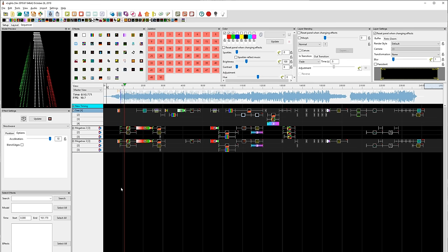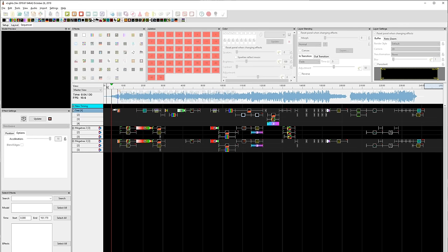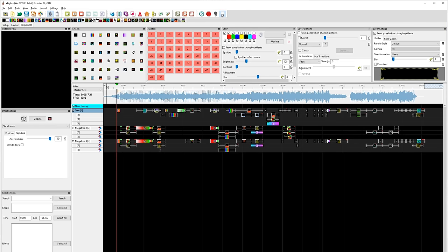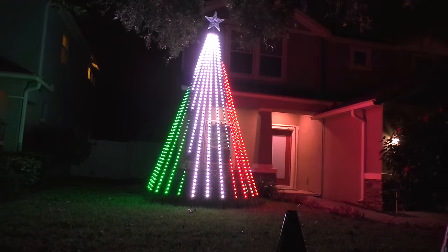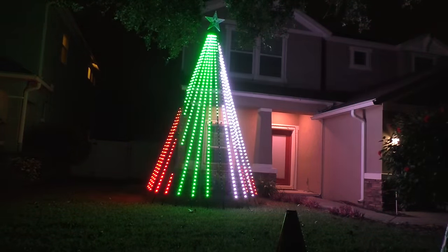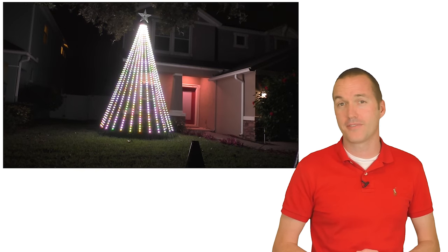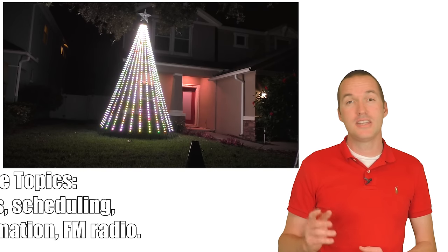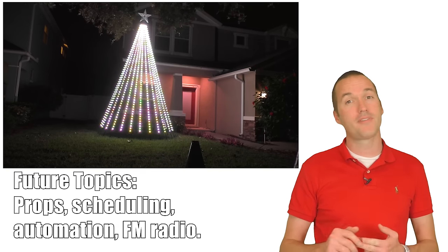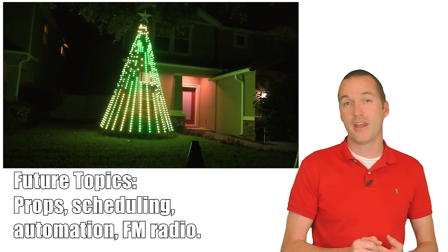Once you're completely happy with your sequence and setup, just save, press Play, and hit that little bulb that says Output to Lights. Then run outside and watch your breathtaking new mega tree dance to the music. So that's it — a start-to-finish mega tree in under 5 hours. I'll be doing one more video this season on holiday light shows, teaching more about making custom props, scheduling shows, integrating them with Home Assistant, and transmitting your music via FM radio.